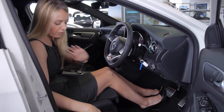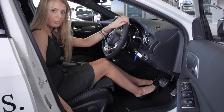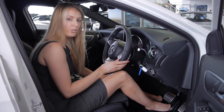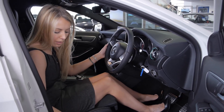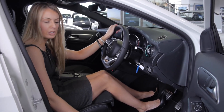Coming to the seat itself, to take the seat higher simply pull the lever, and to take the seat lower simply push it down. To move the seat forward or back, you have a lever on the left-hand side — lift and pull forward, or lift and push back. You also have a lumbar support which you can adjust by twisting this knob, which will make the seat more comfortable if you wish.